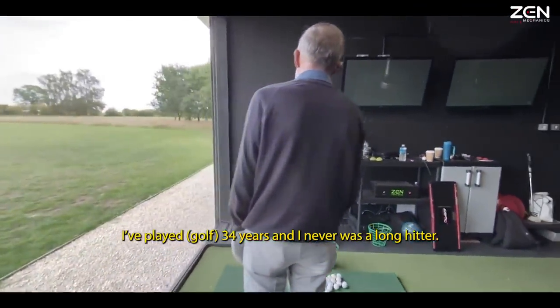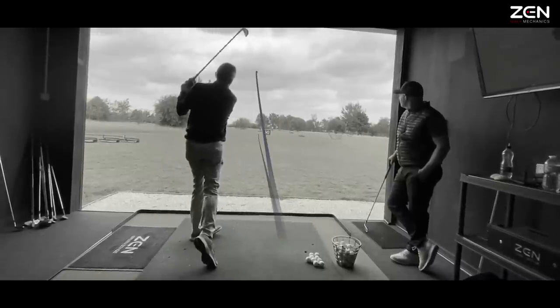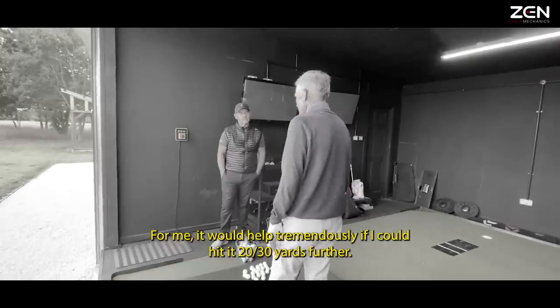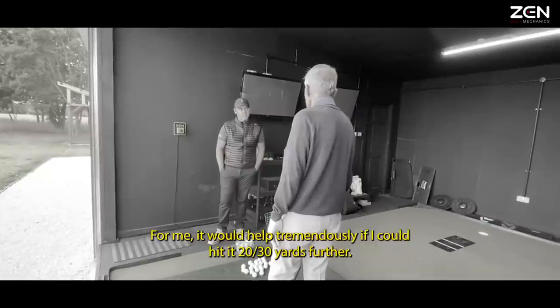I've been playing 34 years and I never was a long hitter. For me, it would help tremendously if I could hit it 20, 30 yards farther.